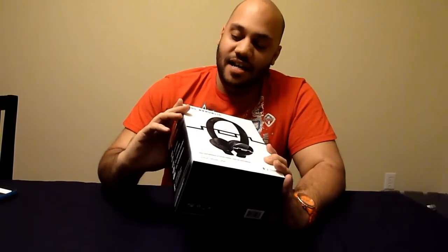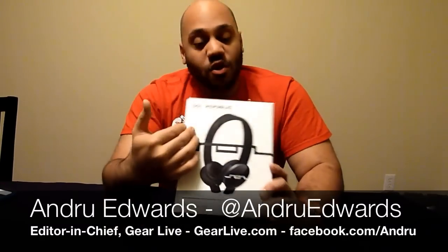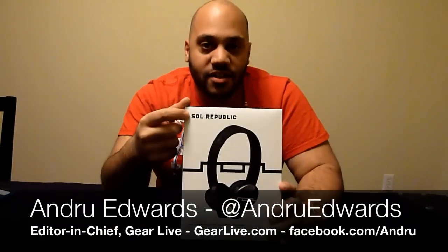Alright, like we said, in this edition of Unboxing Live we're opening up the SOL Republic Trax headphones. SOL Republic is a newcomer to the headphone game. SOL stands for Soundtrack of Life. So they're really focusing on music and the music that's important to you, and making headphones to kind of match that.